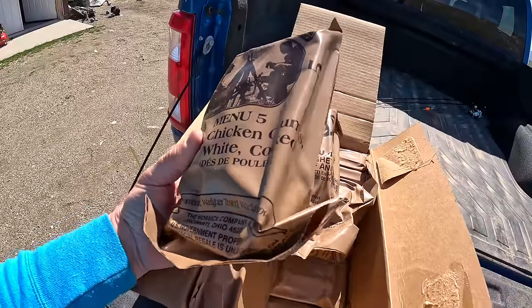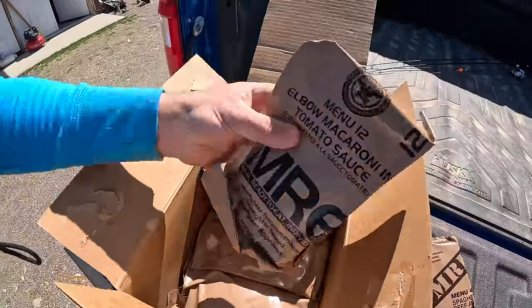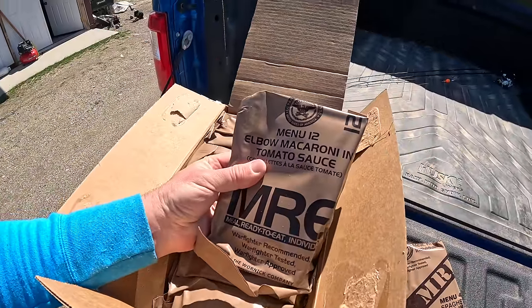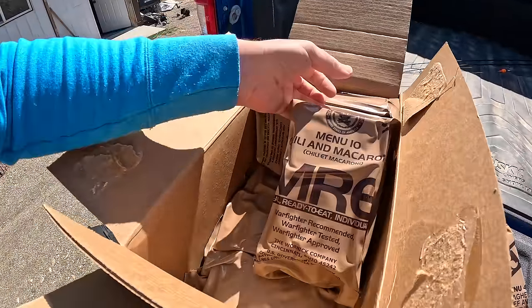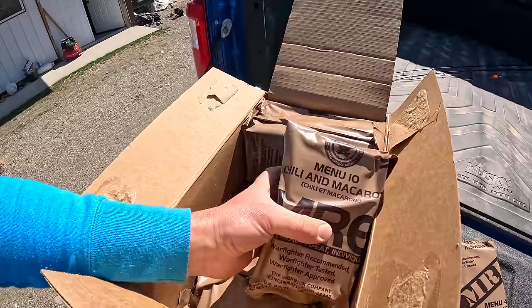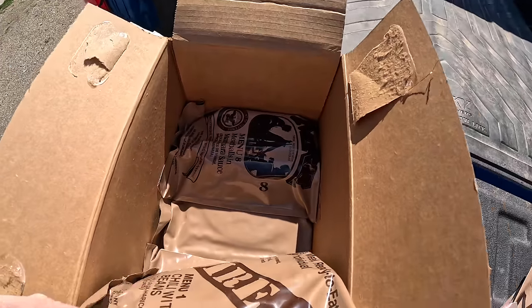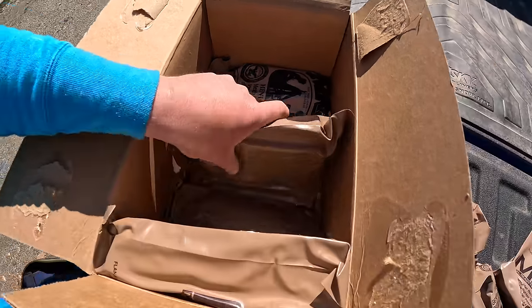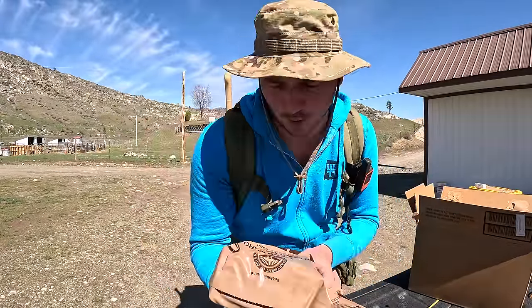Chicken chunks white cooked - that doesn't sound too bad. Elbow macaroni and tomato sauce - not sure about that. Ooh, this is a chunky MRE. Menu 10, chili and macaroni - I've heard this is a popular one. Meatballs and marinara sauce. Chili with beans. Yeah, I think we're just going to go with this chili and macaroni - I've heard really good things about this MRE.